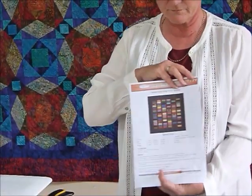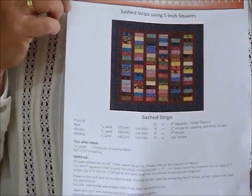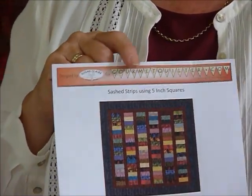I have done a pattern which is in amongst my 5-inch square patterns, because I made my original quilt with 5-inch squares and then realized it could have been done with 2.5-inch strips. It's called Sash Strips, and that's on my website gourmetquilter.com as a quilt pattern.